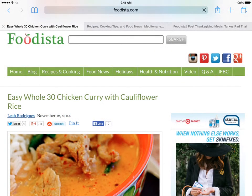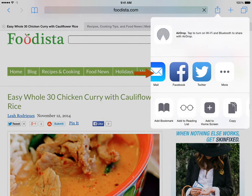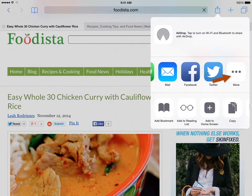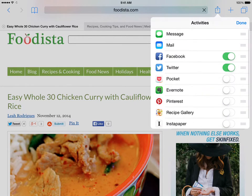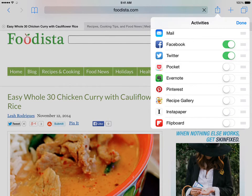You will need to do some setup in Safari before you use the Recipe Gallery extension for the first time. You start by opening Safari and tapping the Share button. Then scroll the row of Share icons until you get to the More button, then tap on the More button. This will open a list of all the currently installed extensions. Recipe Gallery will be one in the list — you may need to scroll down to find it.